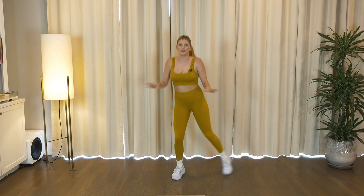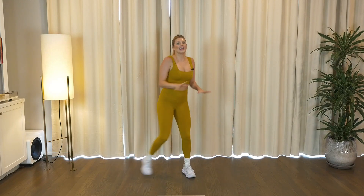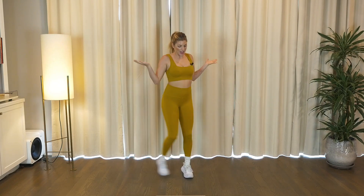Right, four, two. Left, four, two. He got four. He got four. He got three. Jump it up.